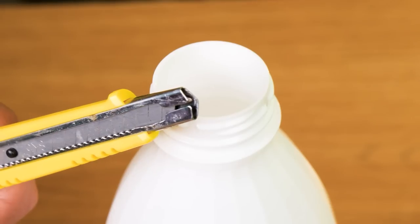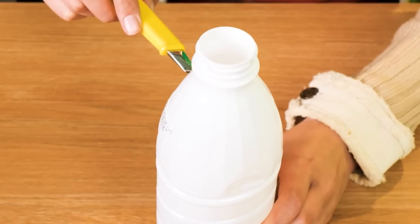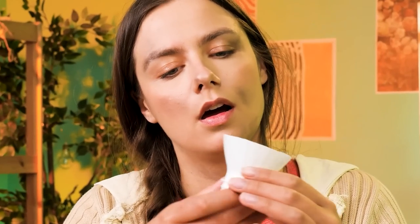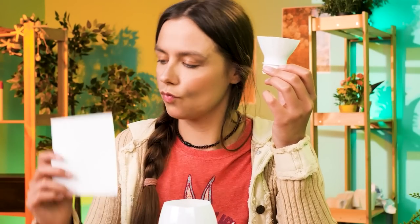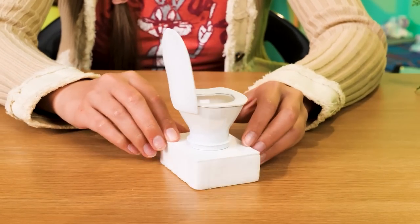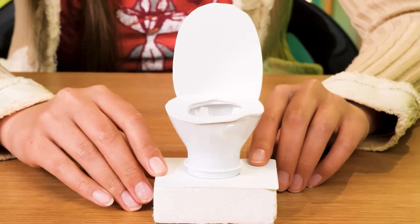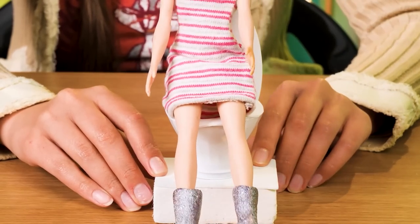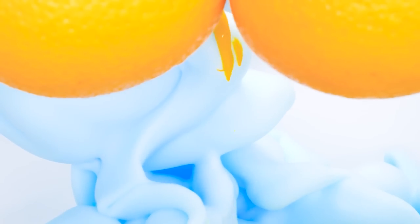If drinking this milk made your tummy upset, maybe its bottle can give you some relief! I smell another DIY project! Ta-da — DIY toilet! Wow, how creative! Gotta go now!